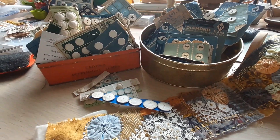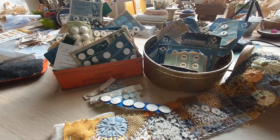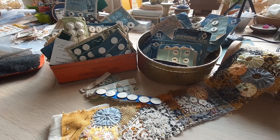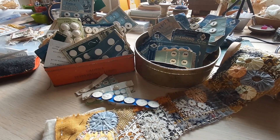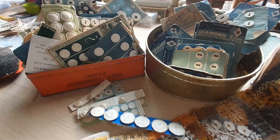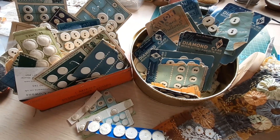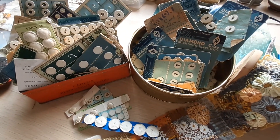They don't have to be linen ones — any type of button could work, to match your colorway or anything like that. I'm also going to have a little bit of a giveaway over on my Facebook page with some linen buttons, if anybody wants to have a go at winning them to add to their project for this year. Okay, here we go.